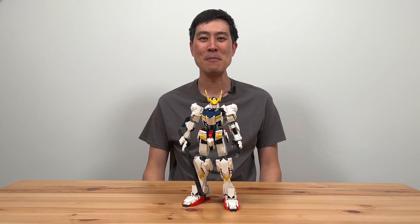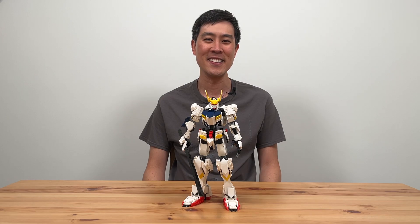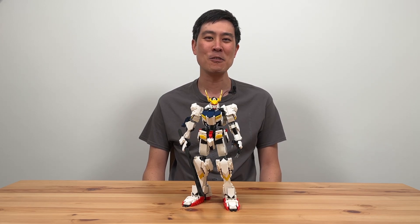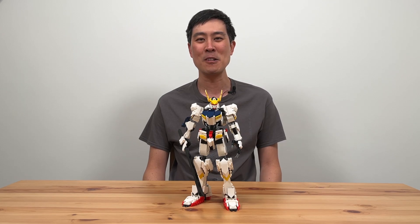In this video we'll be looking at a MOC designed by Ransom Fern of the hero robot called Barbatos from the Gundam Iron-Blooded Orphans Japanese cartoon show. I've always had a soft spot for Japanese robot designs, and it was from browsing Rebrickable that I came across the building instructions for this Barbatos.